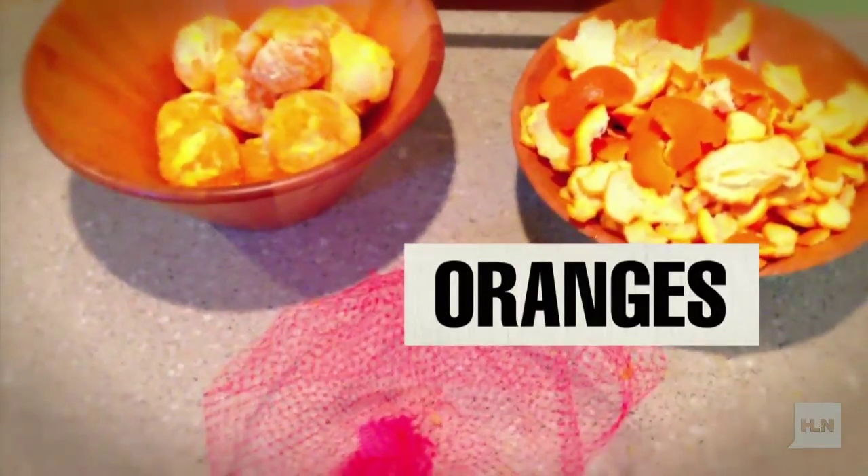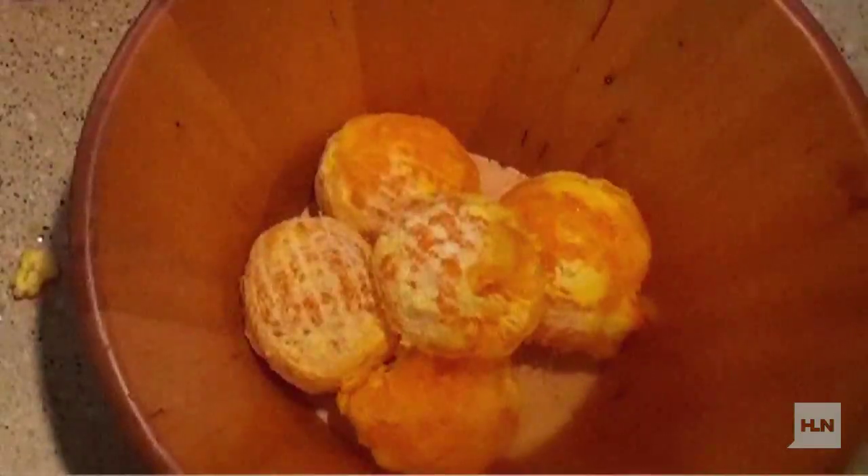As you can see, we've got our oranges peeled. They're ready to go. The next step is to put them in the plastic bag. Here's the plastic bag, and here are the oranges.